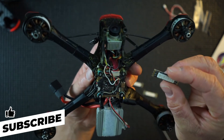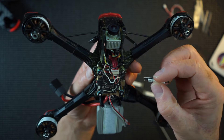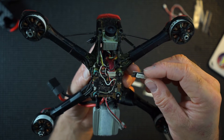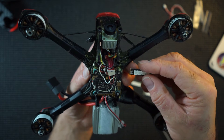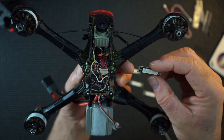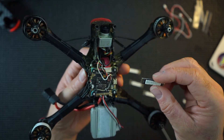So I'm going to connect these up. They're marked with an 'in', so I presume that in and out goes in and out. It's just a simple wire, and then we'll see if it lights up. So bear with me, I'll just get all my soldering kit out.